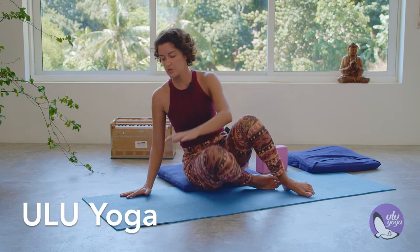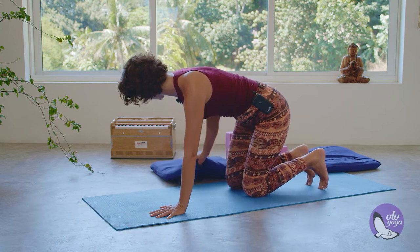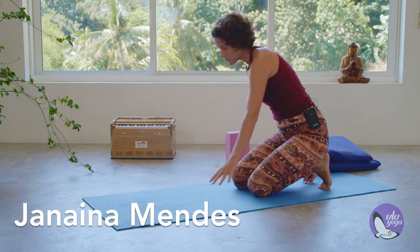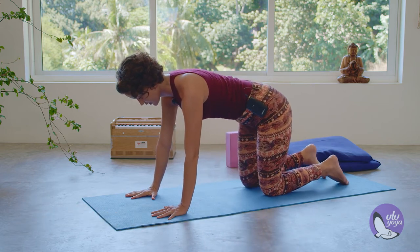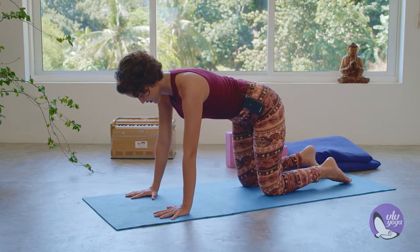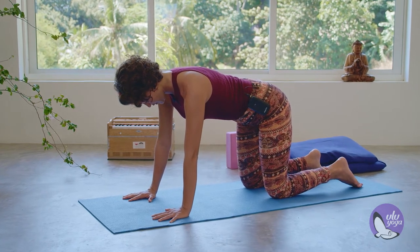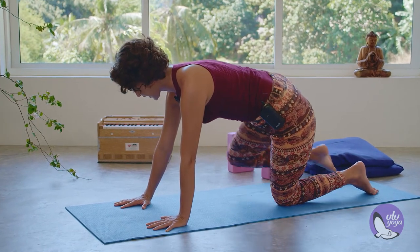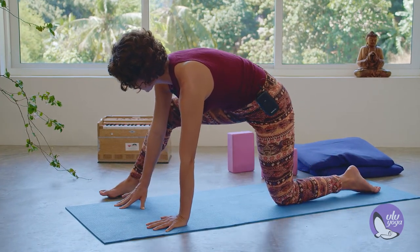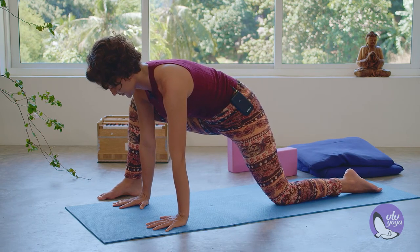Transitioning to a tabletop position, hands to the floor, spread your fingers. Your knees are under your hips, and step the right foot outside of the right arm.